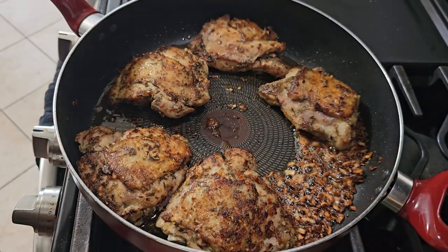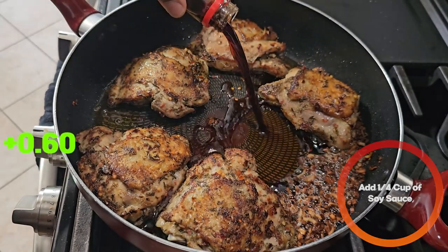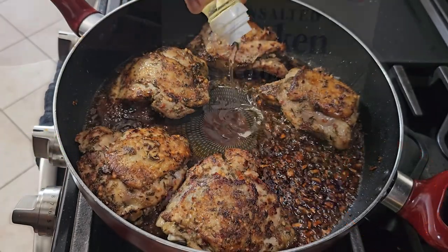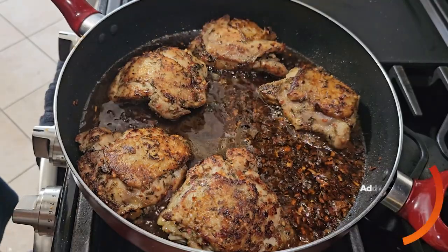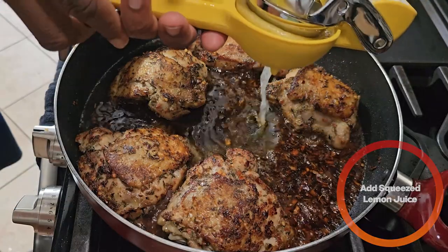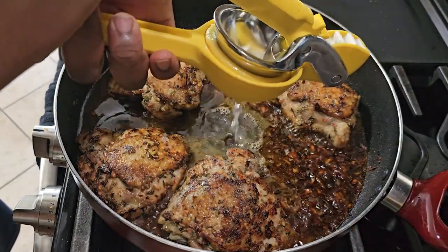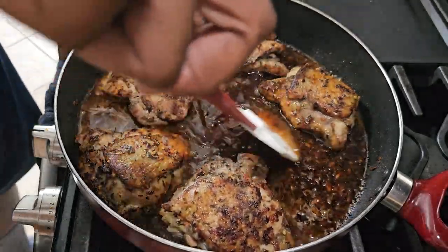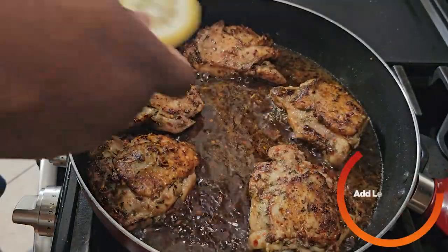After about three to four minutes on the other side, we're going to add a quarter cup of soy sauce, a quarter cup of mirin, and a quarter cup of chicken stock. Depending on how much lemon flavor you want, add one lemon and squeeze the juice in. For me, I really want that lemon flavor, so I'm adding two whole lemons squeezed. Stir everybody nice and well together, and throw in our lemon slices.